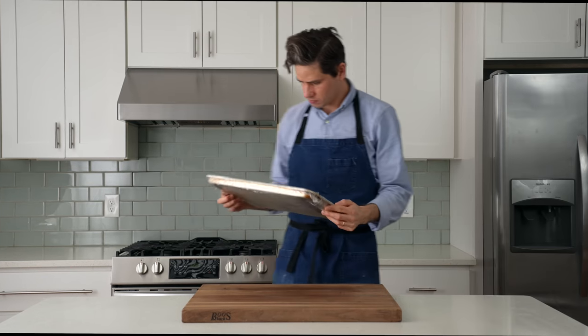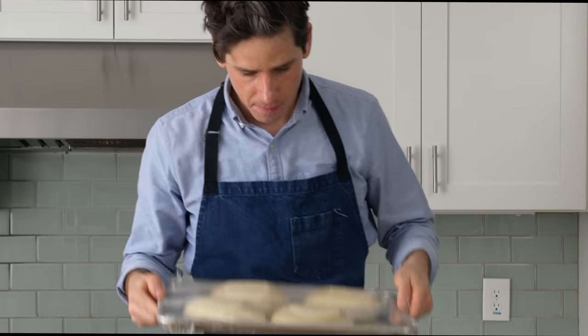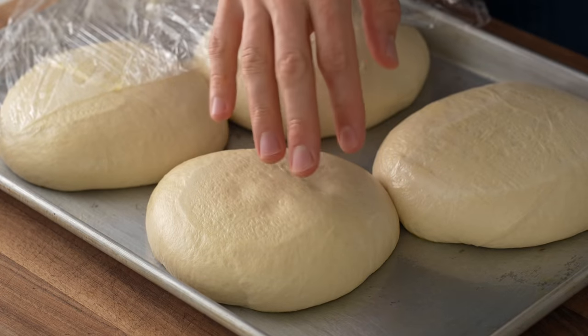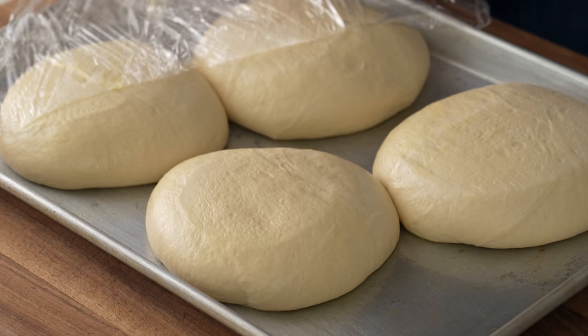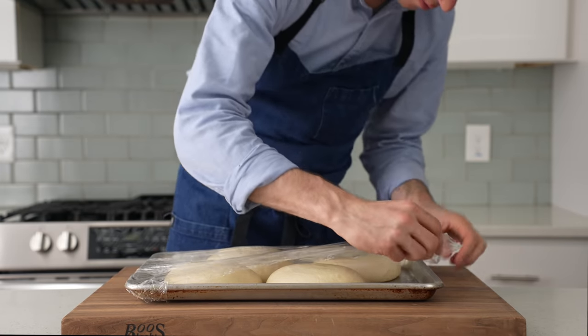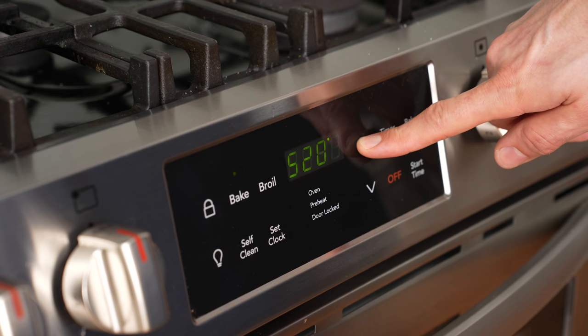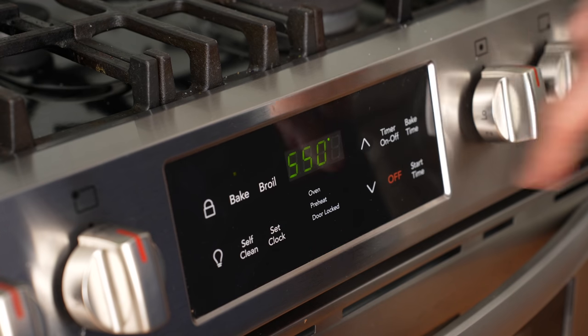To get started on these white pizzas, I'm going to need some dough. I've got four pieces of New York style pizza dough here that I mixed two days ago and let cold rise in my fridge for 48 hours. Before I make any pizzas, I need to let this dough warm up to room temperature, so I'll recover it with plastic wrap and then preheat my oven to its highest setting, which for me is 550°F or 290°C.